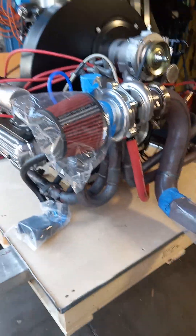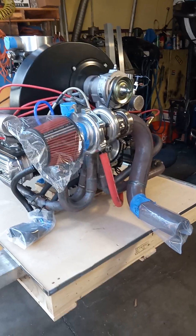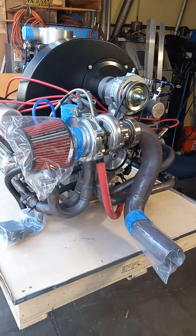So this is a 2332. It's designed to run on pump gas, be a driver, and work at high RPM but yet still high boost for long periods of time. So let's get this guy out of here.